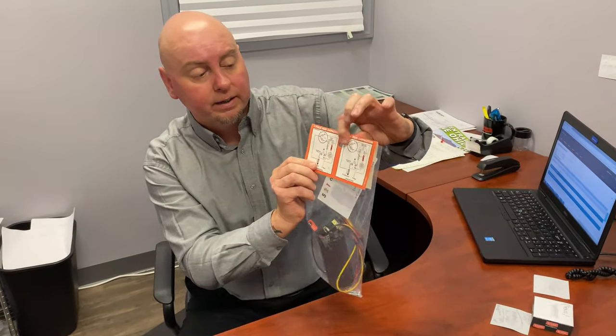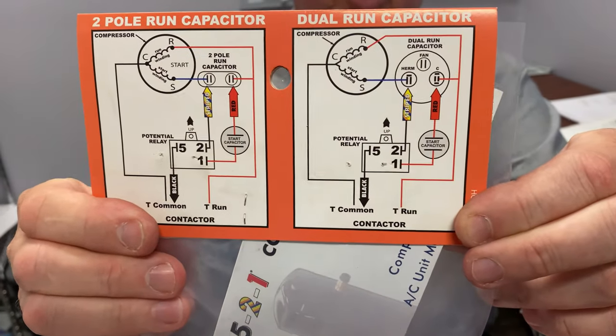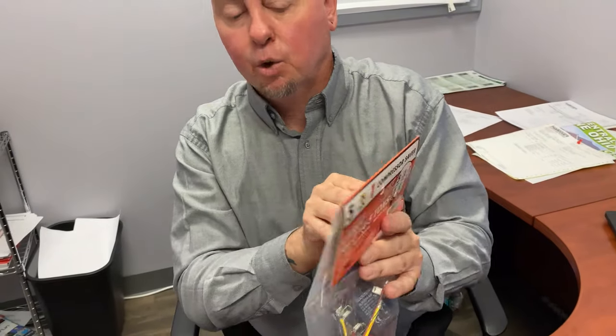When I say they're pre-wired, you only have to hook up three connections and on the back is the wiring diagram. It shows that one wire goes to line one, the other two wires go across the capacitor depending if you've got a dual or a single capacitor. Everything else on the relay is pre-wired.